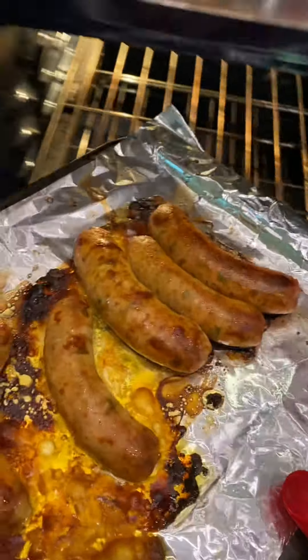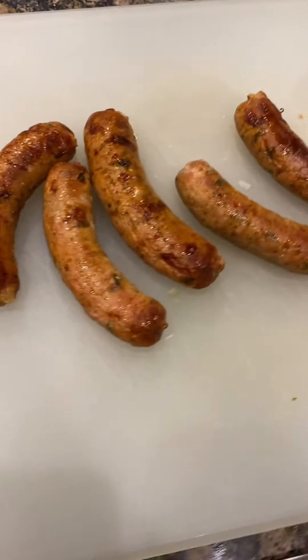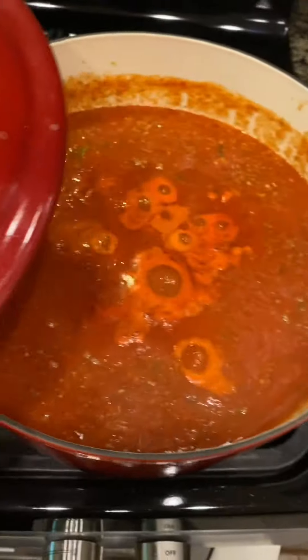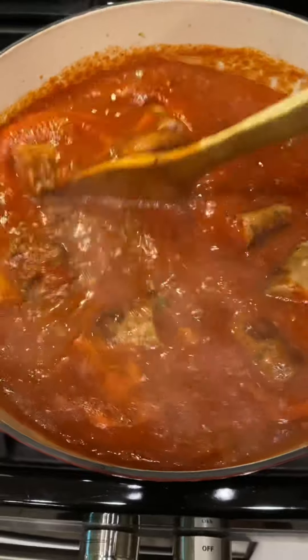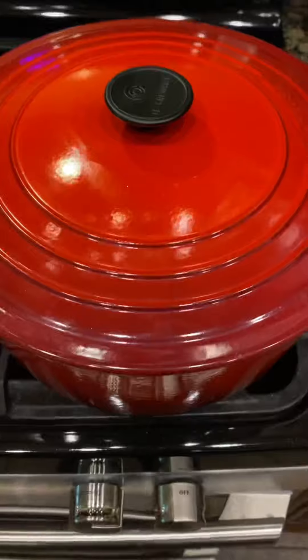All right, our sausage is done. We're going to bring this over to the cutting board and get this stuff cut up into probably two inch pieces, just like that. We'll add it to our pot. Get that stirred around real good. Cover it up and we're just going to let this keep simmering.